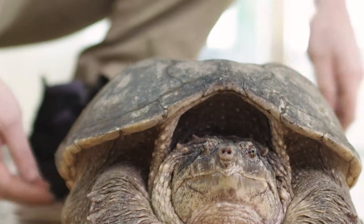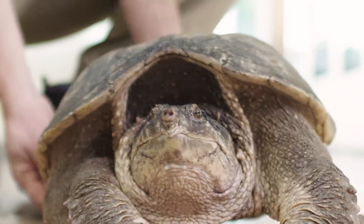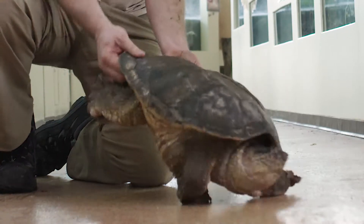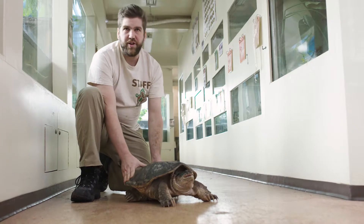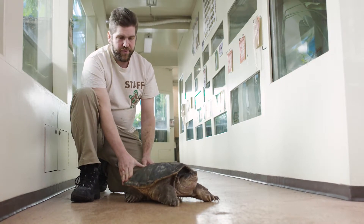So you want to go behind the back feet — starting about here — grab onto the shell, tip it up like a wheelbarrow, and then you're able to move it kind of like this off of the road. It's a very fast, effective, and safe method for both you and for the turtle.